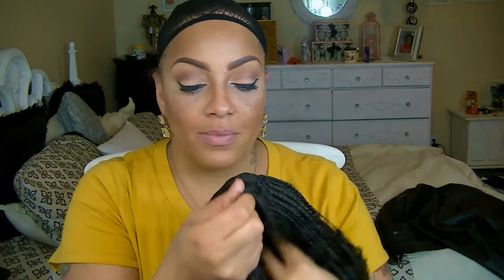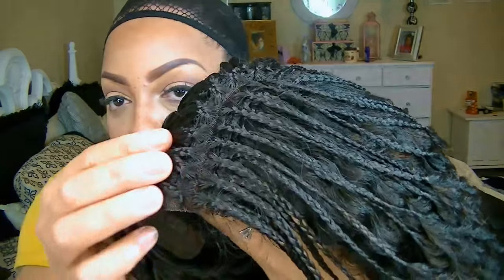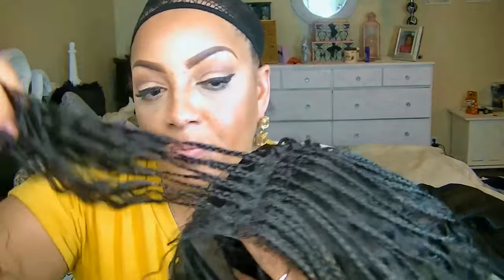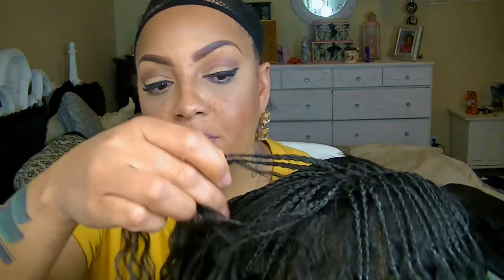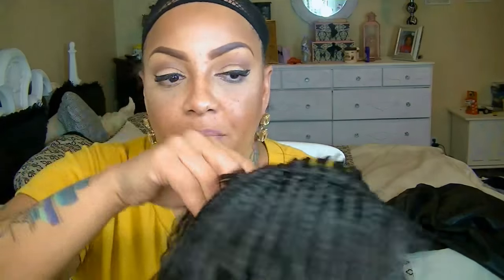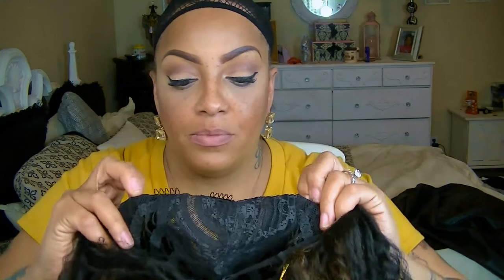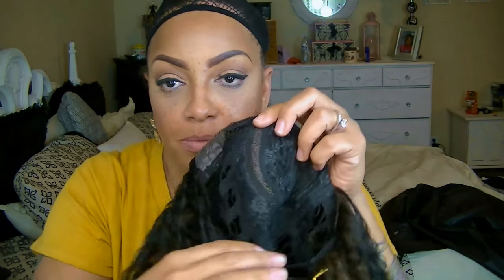Alright ladies, it's time for a new wig. This is by Freetress Equal and this is their invisible side part — it's a braid wig on top, as you see here, and this is called Straw Curl. There are no braids underneath the top layer or in the back. As you can see, it's the invisible side part curved, and there are combs in the front and also in the nape area along with the adjustable strap.